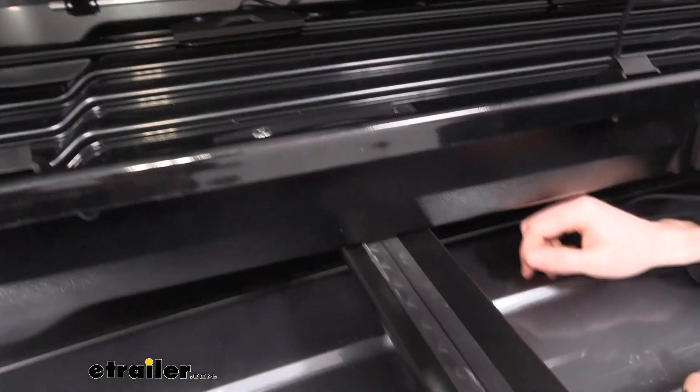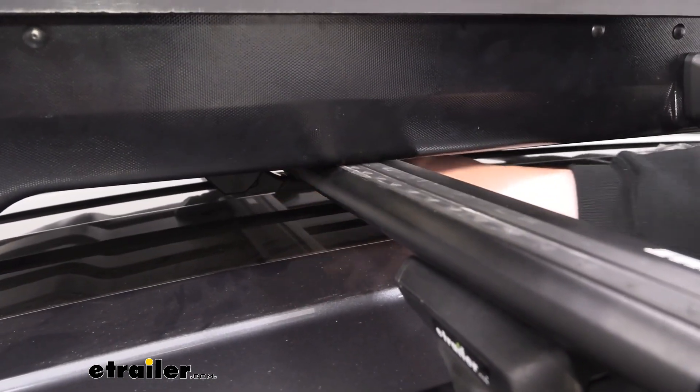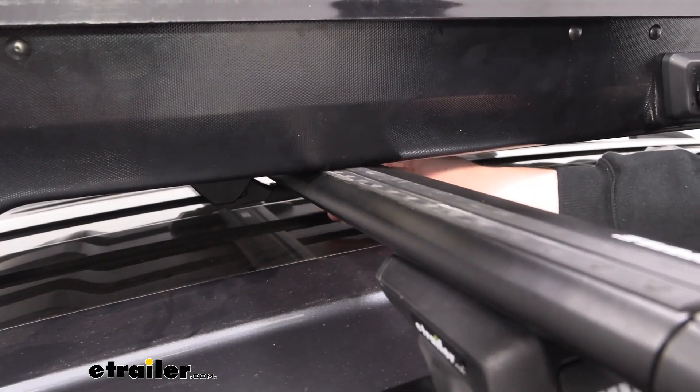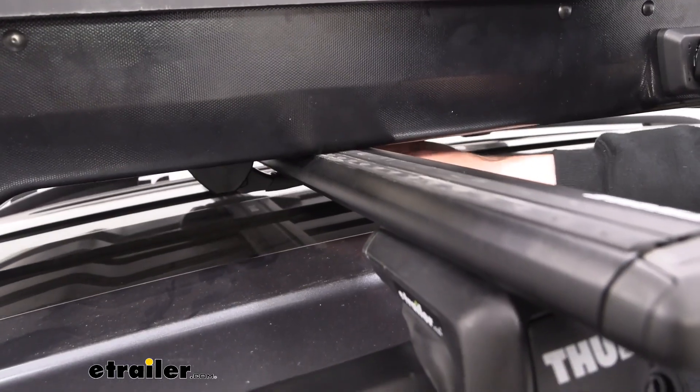Coming underneath, you can take a closer look at those clamps. Right now they're working with our aero crossbars and you can see they have a really nice hold. They're also designed to work with round, square, elliptical, and factory crossbars — basically whatever you choose to use.